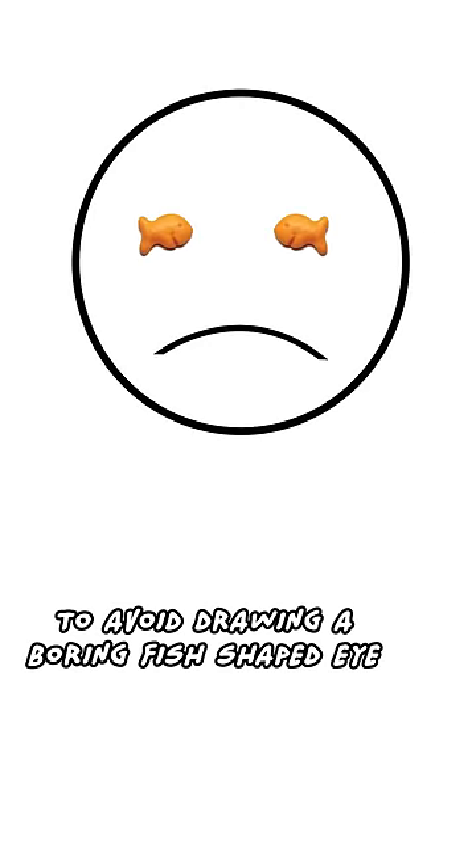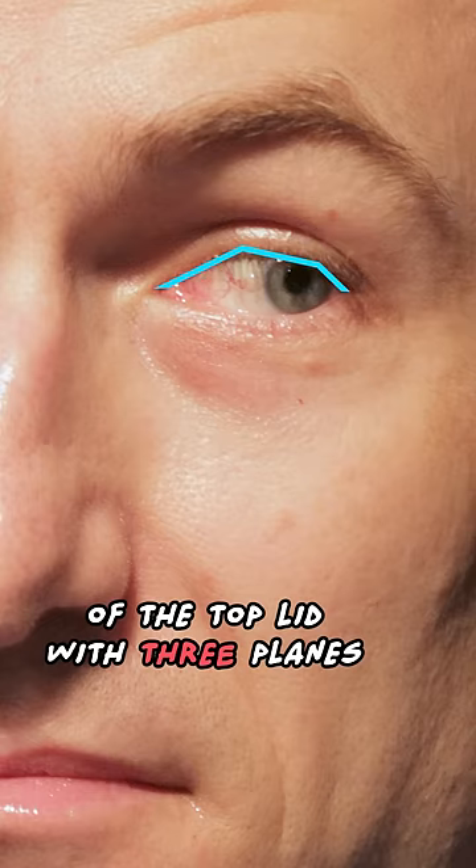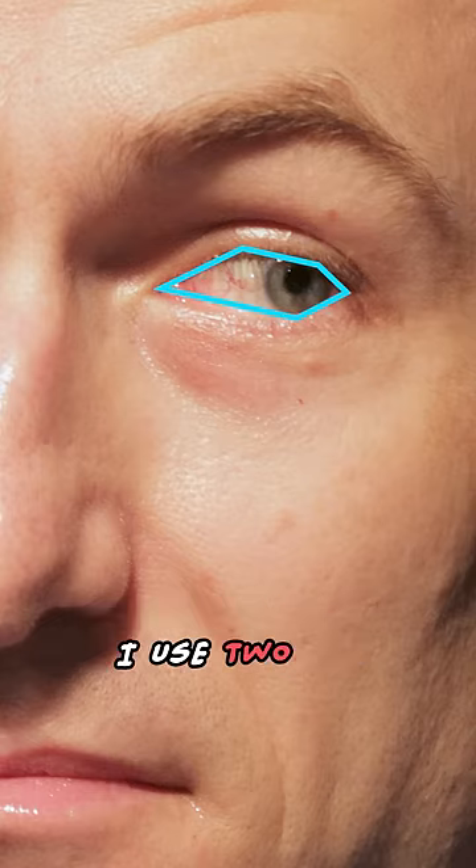To avoid drawing a boring fish-shaped eye, I construct the shape of the top lid with three planes. For the bottom, I use two.